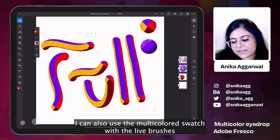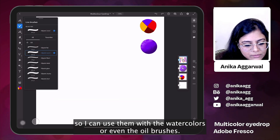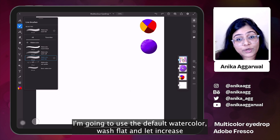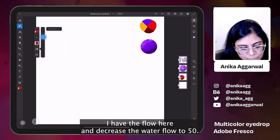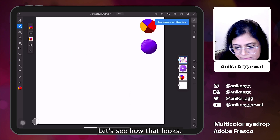I can also use the multi-color swatch with the live brushes — with the watercolors or even the oil brushes. Let's go ahead and see how that looks with watercolor. I'm going to use the default watercolor wash flat, increase the brush size, decrease it a little. I have the flow here and I'll decrease the water flow to 50. Let's see how that looks.